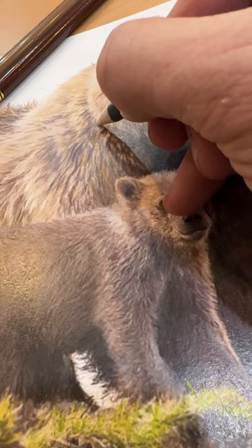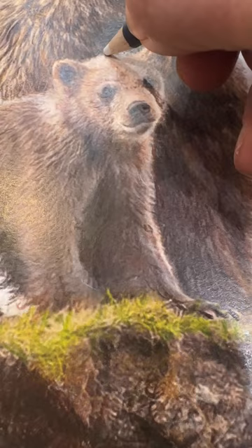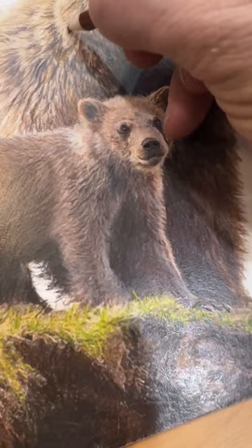This is a white chalk pencil which I'm using to just draw in some of the highlights on these ridges of fur — right in there, and over the cub just like that. You can see I can kind of draw in some of the little hairs. It's my assortment of pencils just laid out at the moment.